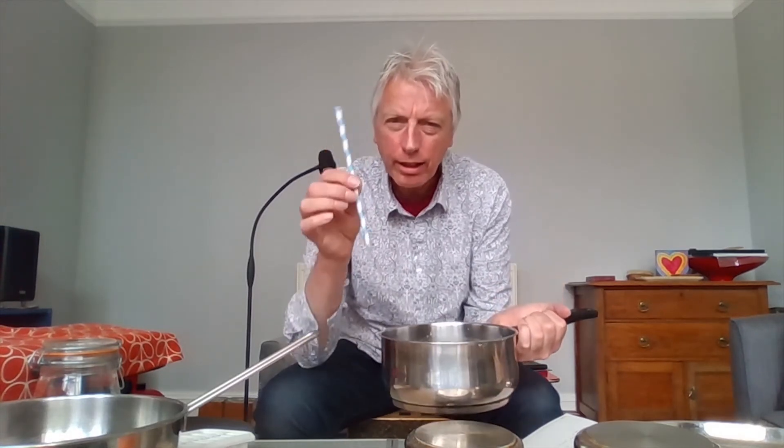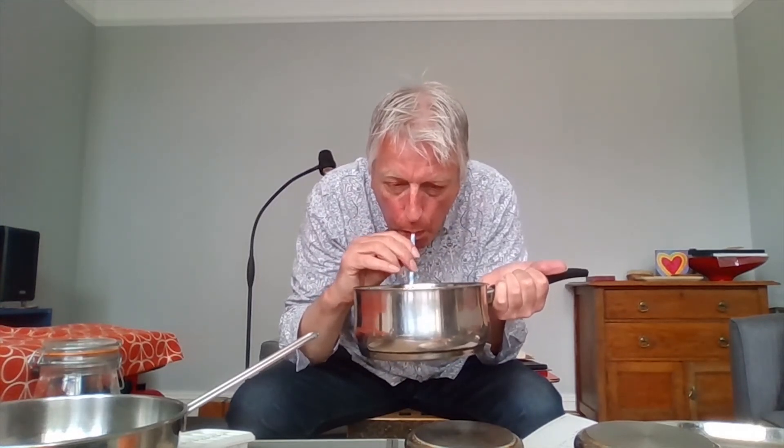We've got another saucepan - I can't turn this over because there's water inside it. I've got a straw - one end in your mouth, one in the water. Have a think about what this could be. I was thinking: water bubbling, waterfalls, rivers moving, fishes going through - all sorts of things to do with water.